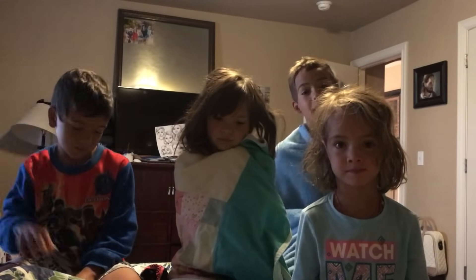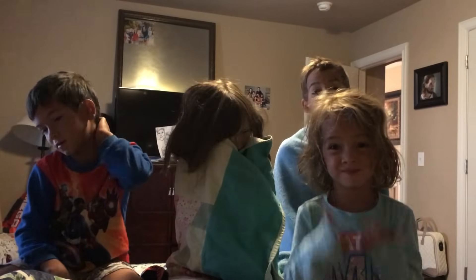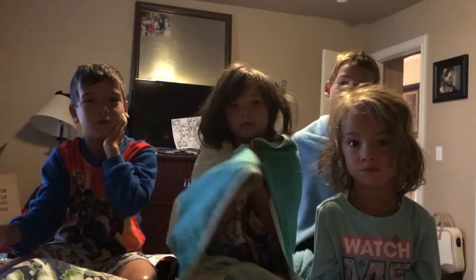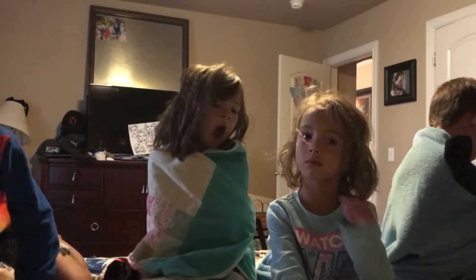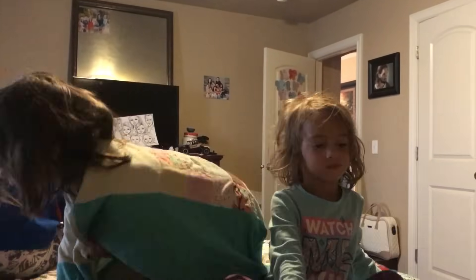Thanks guys for watching. Give a big thumbs up for today's video. All right, we love you guys. Let's get ready for bed. Rikelle's already in bed and Clay's doing something for Mom. Why don't you guys go to bed, okay? I'll come and tuck you in in a minute. Good night everybody. Night.